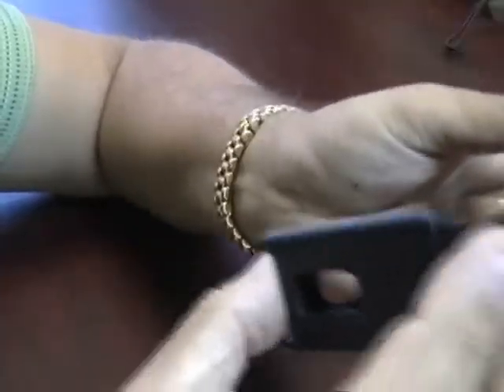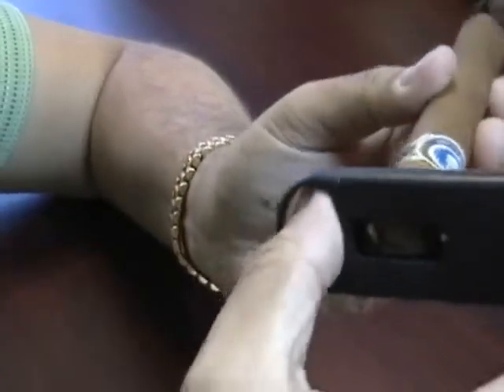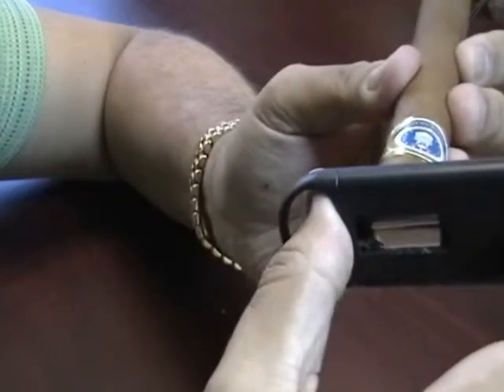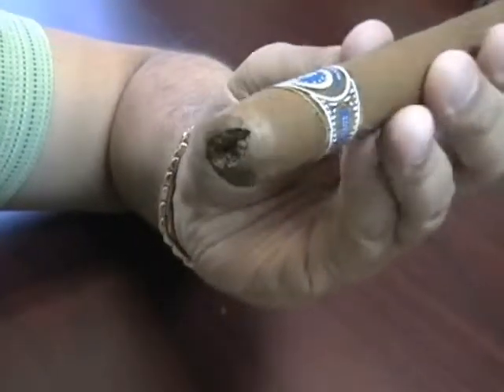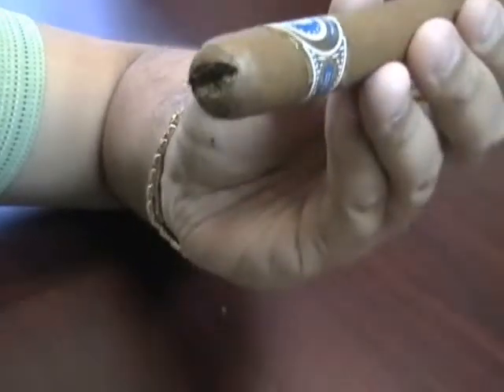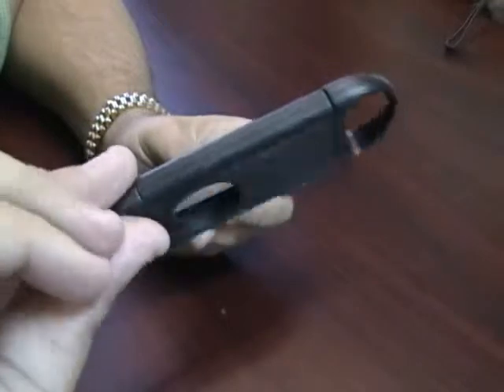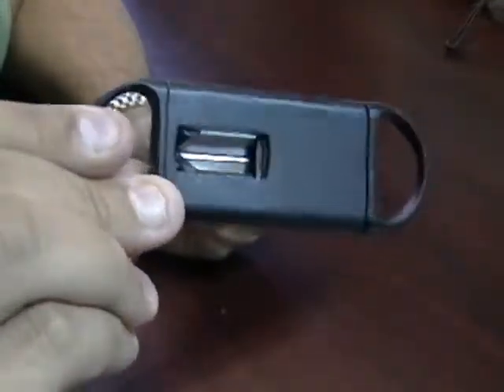Let's see if I can demonstrate it for you. Put your cigar in, nice and tight. You've got a perfect V-cut. This is the Single V-Cut Cutter.